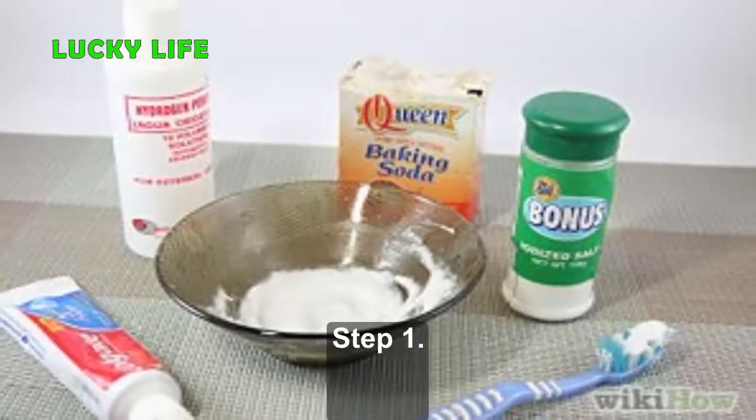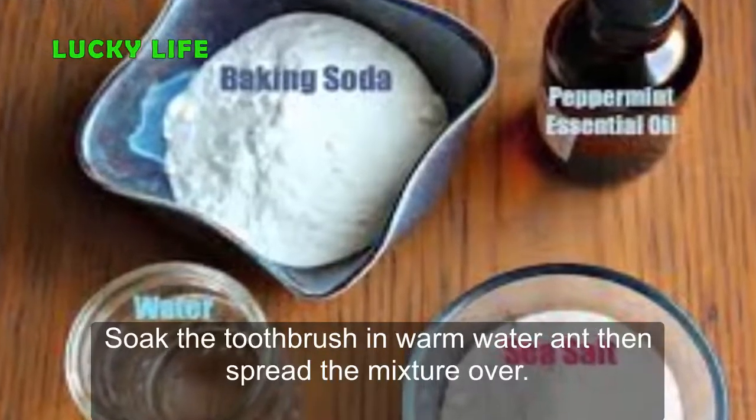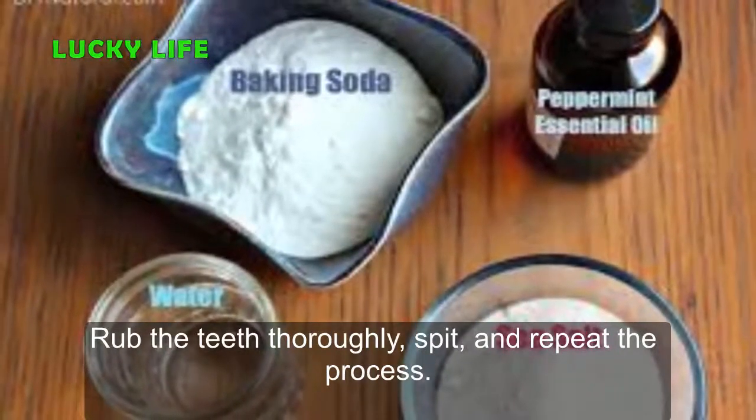Instructions. Step 1: Mix the baking soda with the salt. Soak the toothbrush in warm water and then spread the mixture over. Rub the teeth thoroughly, spit, and repeat the process.